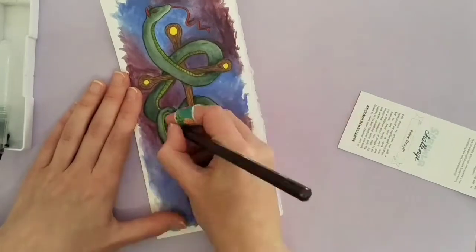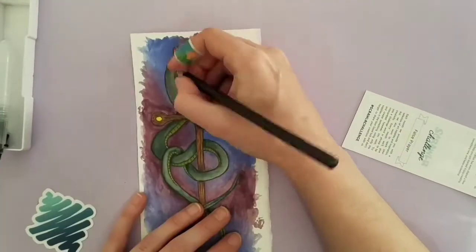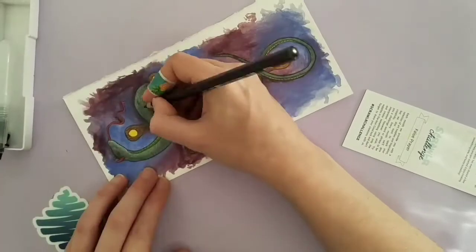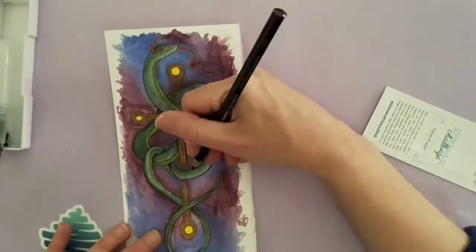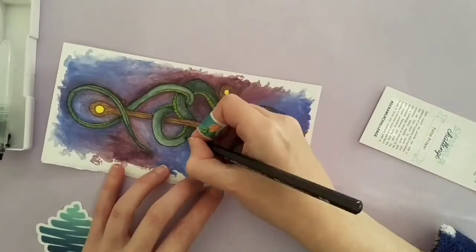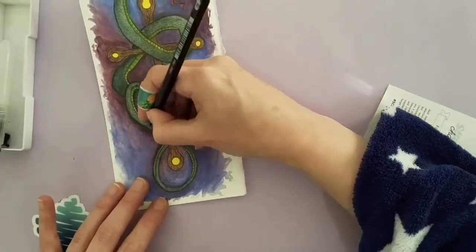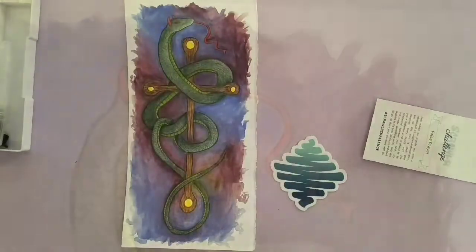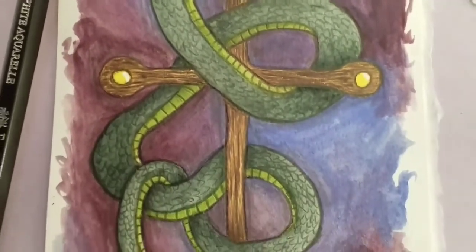And then I cheated a little bit. I went in with a white gel pen and highlighted the little gems in the cross. I know you're supposed to just use the items in the box for the Scroller challenge, but I did technically use only the box items until the very end, so I still think I've completed it. This was a tricky but fun Scroller challenge, and I really love the supplies. I'm happy I got this month's box. And this is my final piece — I'm really happy with how it turned out.